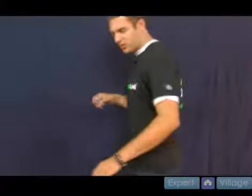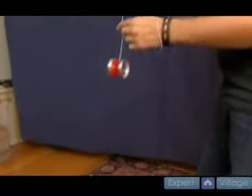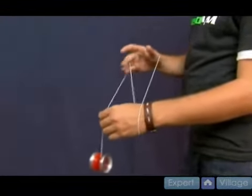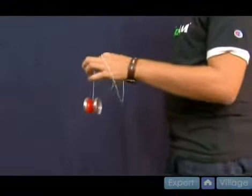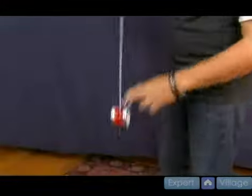Let me show you what's going on here. It's a very similar motion to the wrist mount variation we worked on — the first one I taught you, the under whip one. What you want to do is, instead of catching that, you're actually allowing the string to fall over and hit the yoyo. You want it to hook kind of like that.